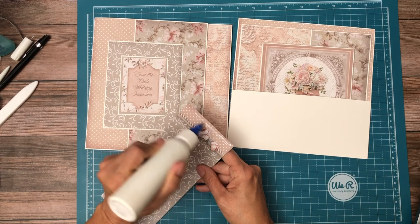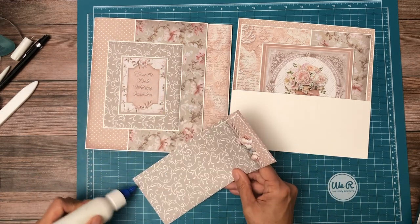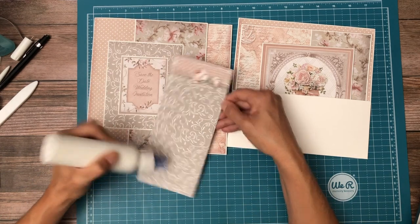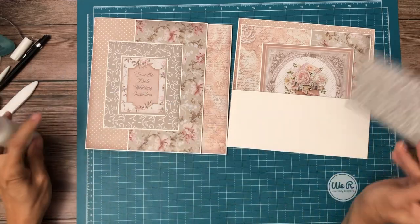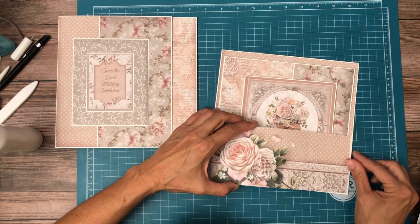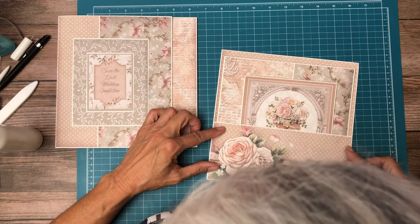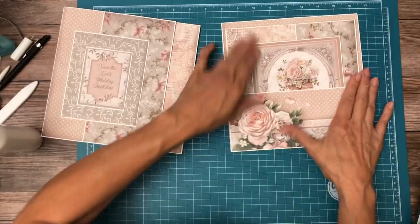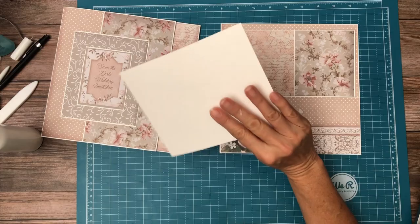I think this is it — that's what the plan was and that's what I'm going to stick to, although I like this side a lot too. Okay, there we go. This is one of the cut-aparts from the scrapbook pack.